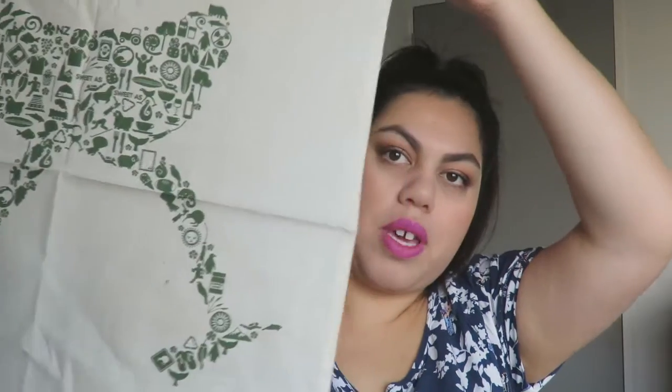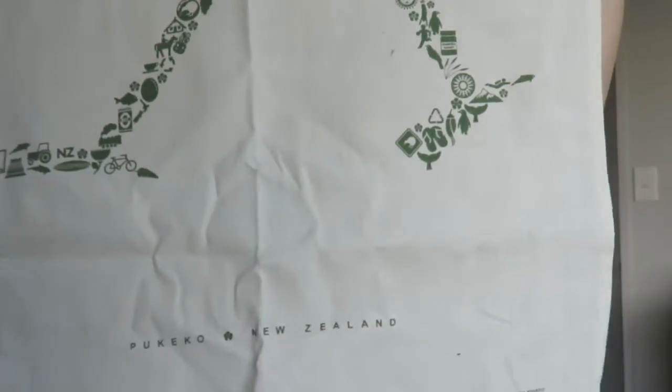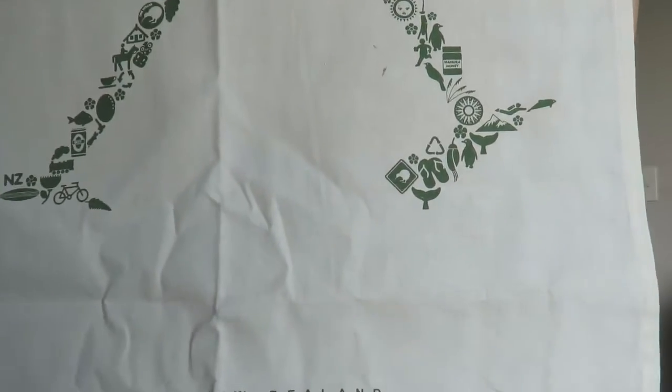I love printed tea towels — I just think they're so cool and they make your kitchen look really cozy. I've really gotten into them over the last year or so. I got this cool Bukeko tea towel, and at the bottom it says 'Bukeko New Zealand.' This was originally $12.99 and I got it for $1.40.